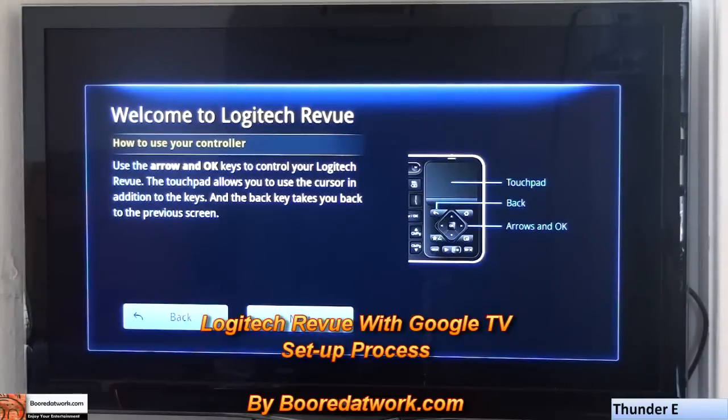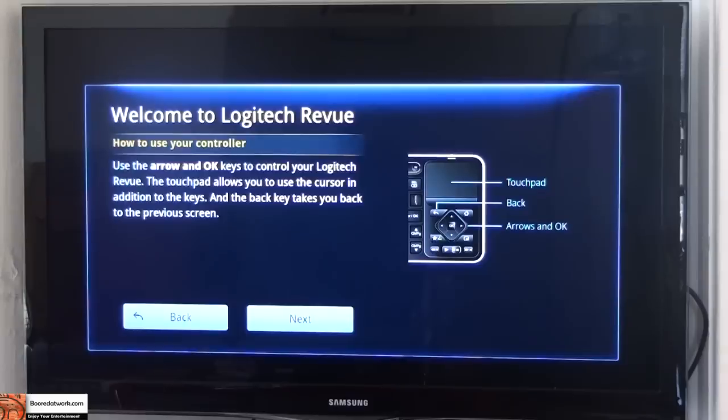Hi, this is Dundee from waterwork.com and I'm going to be going through the setup process for the Logitech Revue with Google TV. I'm probably going to skip a couple of things, but basically this is just a general setup process.